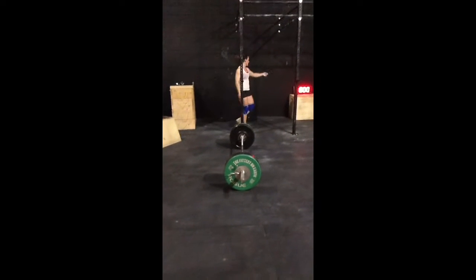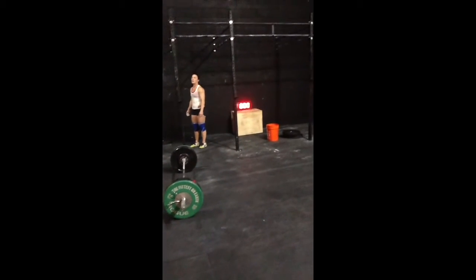Did you set the clock? Eight minutes. Ten seconds.